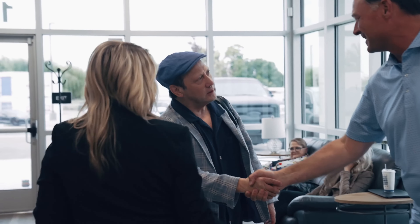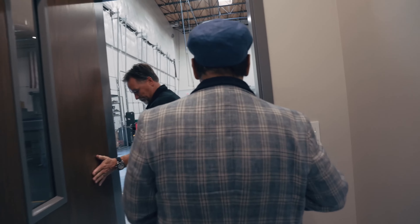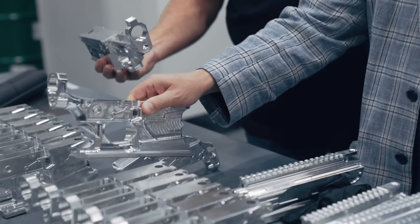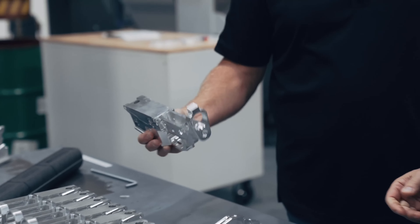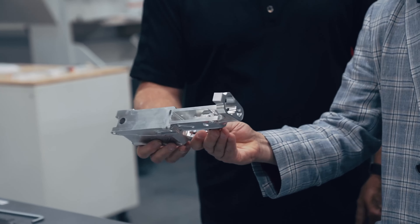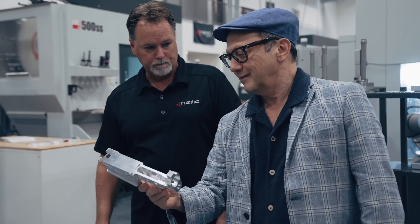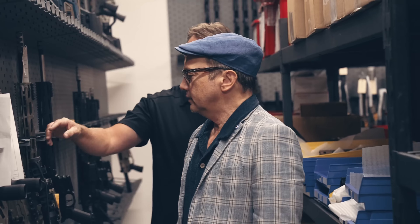Here we go! Grab it in! Going to release it. Hey guys, it smells new! Yeah, get that new building smell!